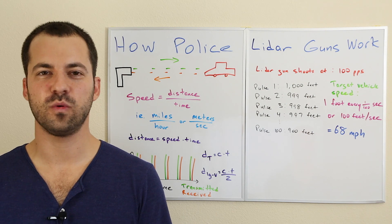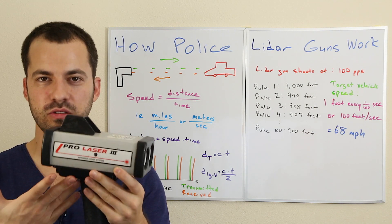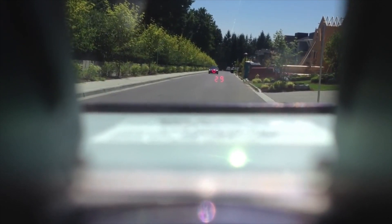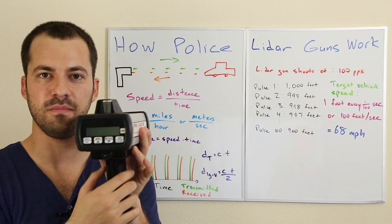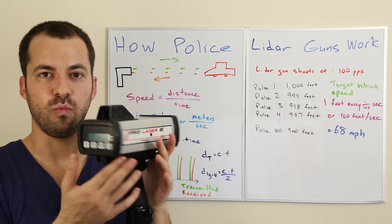In this video we're going to be taking a look at how police lidar guns work. The way you use them in practice is they always have a viewfinder like a radar gun. You look through the viewfinder at the target vehicle, there's a crosshair, you drop that right on whatever vehicle you want to clock, then pull the trigger. A speed will display in the viewfinder and oftentimes on the back of the laser gun as well.